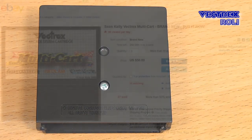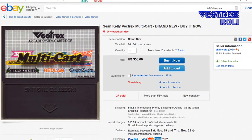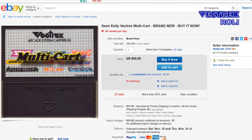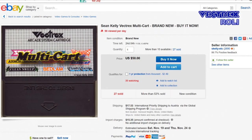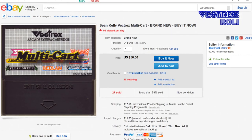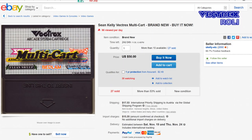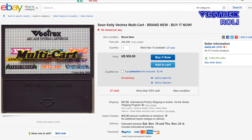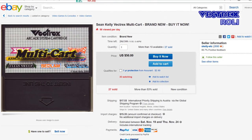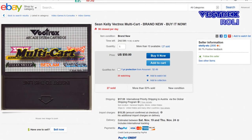At the time I made this video you could get version 2.5 for 50 US dollars plus shipping from eBay, and I will put a link to the eBay store in the text below. Which multicard you would like to get might also depend on your location — if you live in the US it might be cheaper to get this multicard than one of the other solutions I will show you next. In case you don't know, there is no region lock on the Vectrex, since you can use any type of card on any system from all regions.